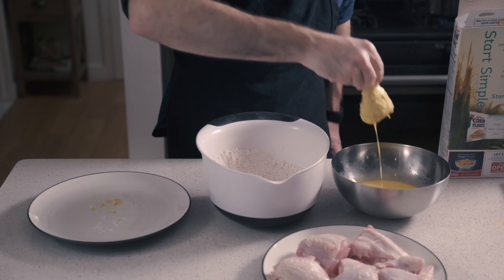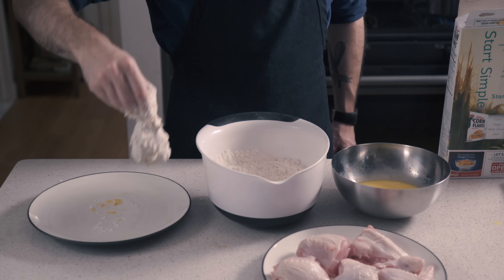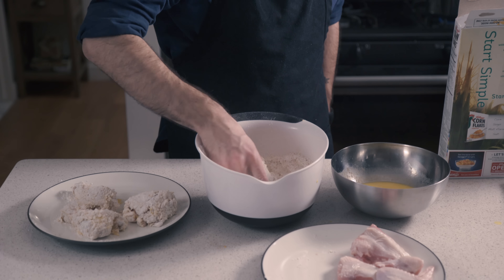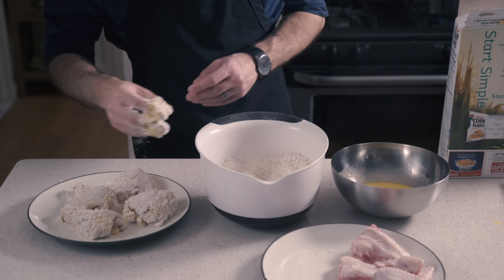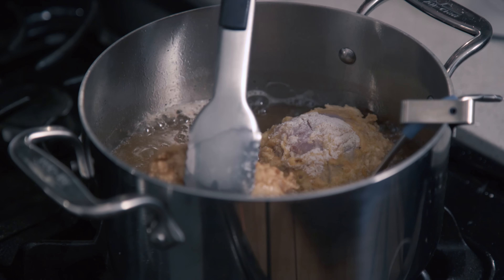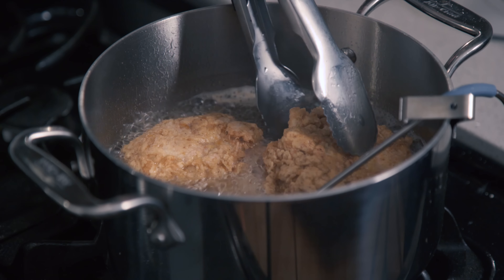Then we're going to dip our chicken in the egg first, and then dredge it in the flour. You know how to do it. Then once our lard reaches about 350 degrees, we're going to gently drop it in the oil and let it fry to golden, crispy completion.